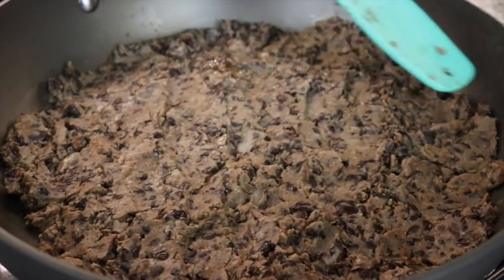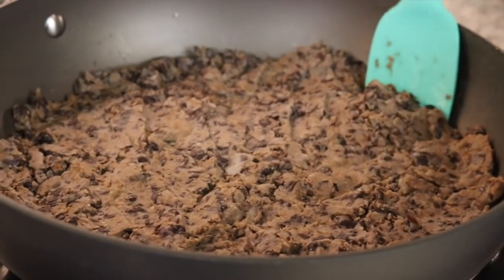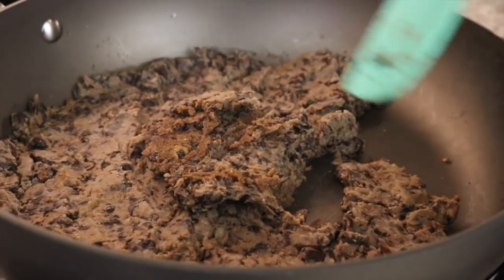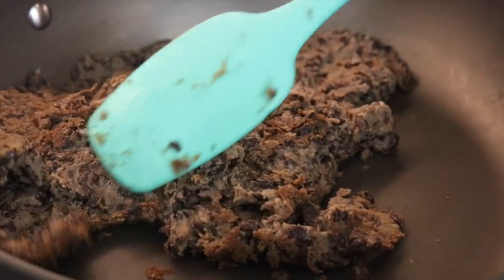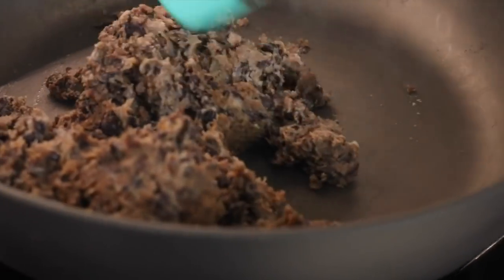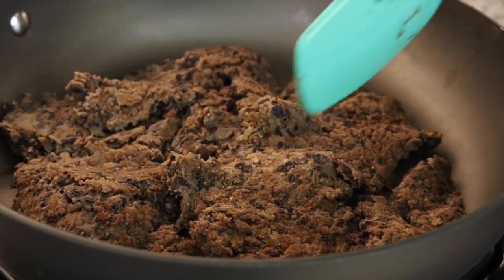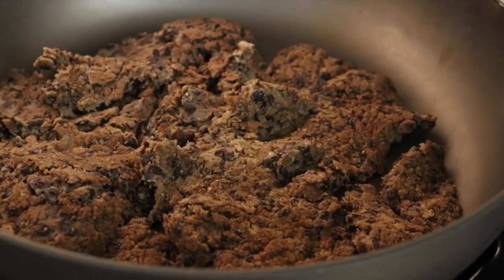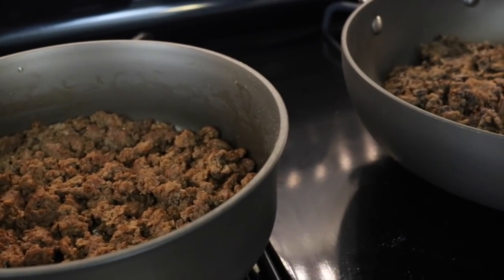Even plant-based people don't have to miss out eating their favourite foods. What you want to do is, once you've spread it all out, leave it without moving it and it's going to create a nice golden brown crispiness on the bottom. After about a minute or so, give it a turn once it's crisped on the bottom. If you keep moving it, it's never going to get that golden brown, crispy texture. Once you can see it's all golden brown, turn the heat off — there you go, plant-based beef!